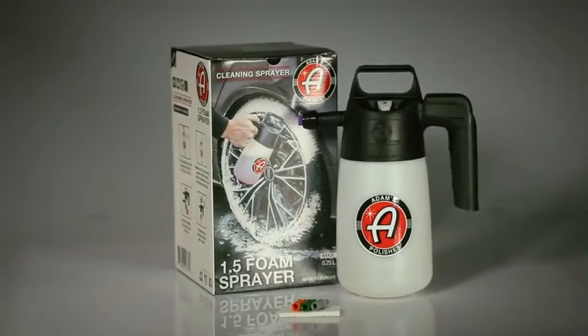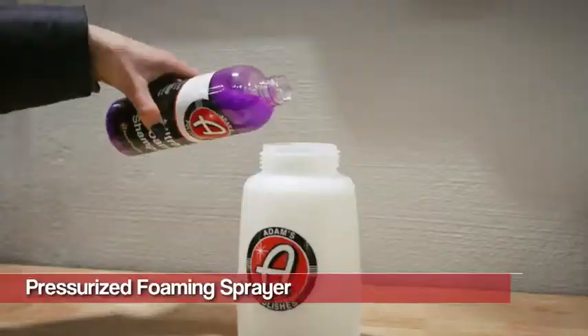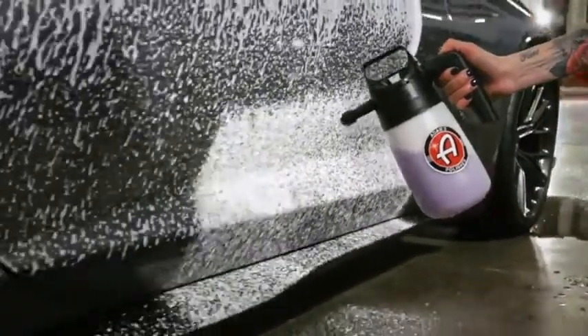We launched IK sprayers into our product line a little over a year ago and we absolutely love them. We love them for wheel cleaning, tire and rubber cleaning, and detailing an engine bay. It makes it extremely easy to detail your vehicle and get the foaming sensation that everyone loves and enjoys right in the palm of your hand.